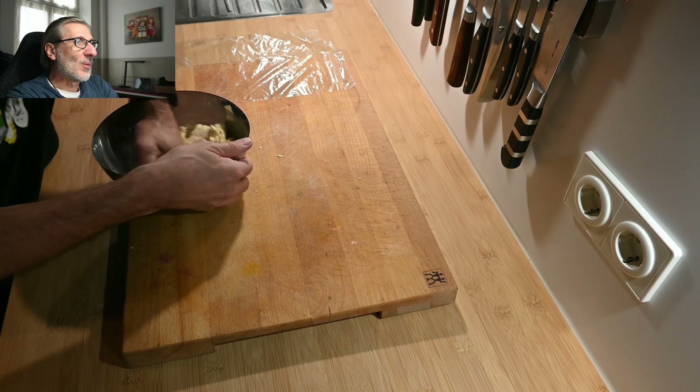What you see now is in fast motion — this is up to 10 minutes. You really have to knead the dough very well so everything is smoothly combined, and then you put it in the fridge for at least half an hour so everything can come together.